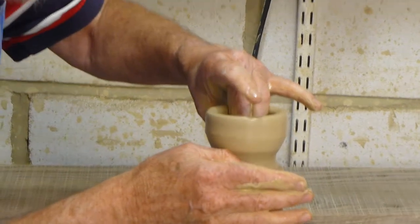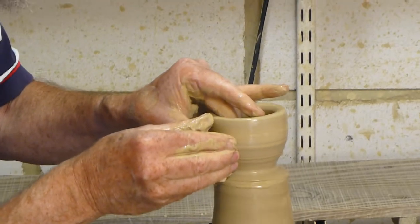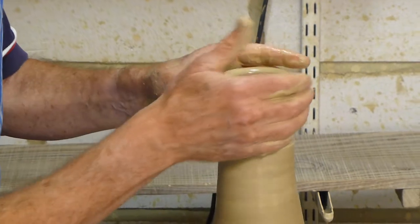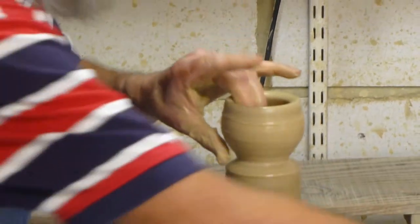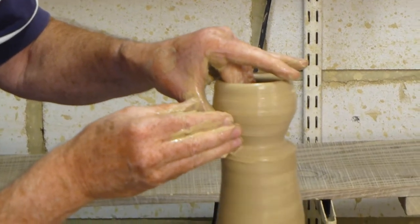So this one is the side handle of individual teapots. This clay out of the freezer feels like I've forgotten the sound of it, which I'm sure can happen.